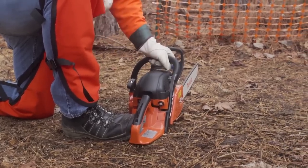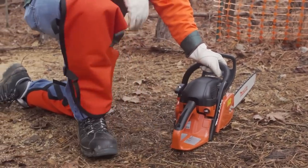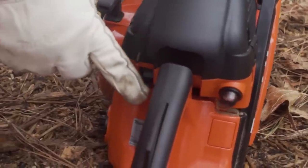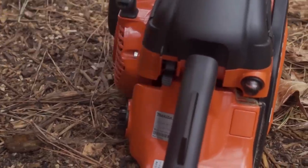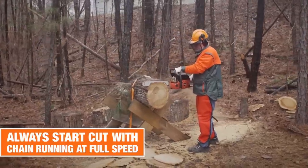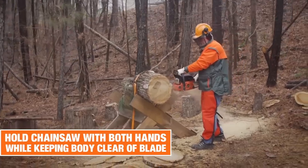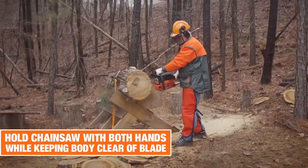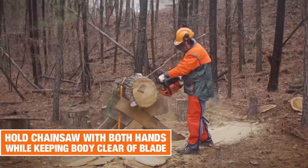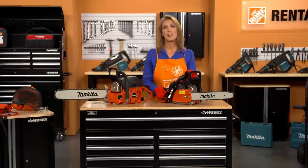As soon as the engine is running, grab the rear handle and press the throttle trigger. To stop the engine, push the combination switch into the stop position. Always start a cut with the chain running at full speed and the spike bar in contact with the wood. Hold the chainsaw with both hands and position it so that your body is clear of the cutting attachment whenever the engine is running. When making several cuts, switch the chainsaw off between cuts.